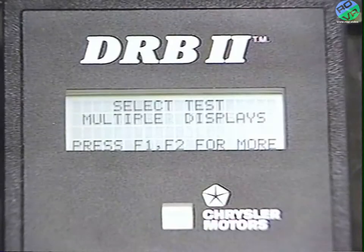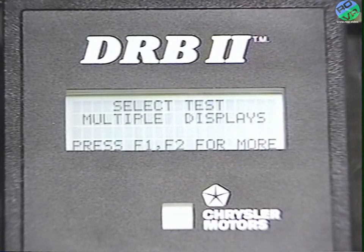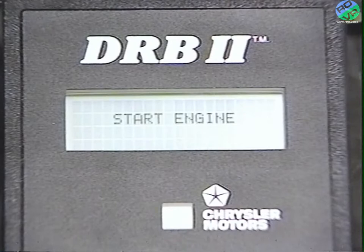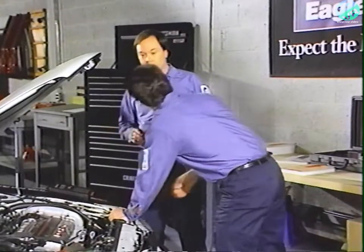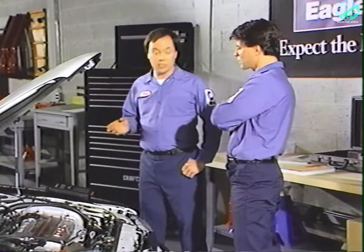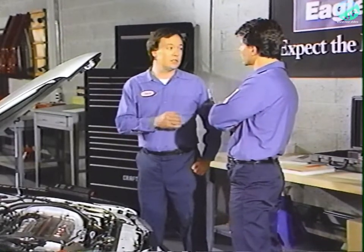Press no, then F2 to get to the switches running test, and yes. The DRB2 is telling us to start the engine — to perform the switches running tests, it helps to have the engine running.